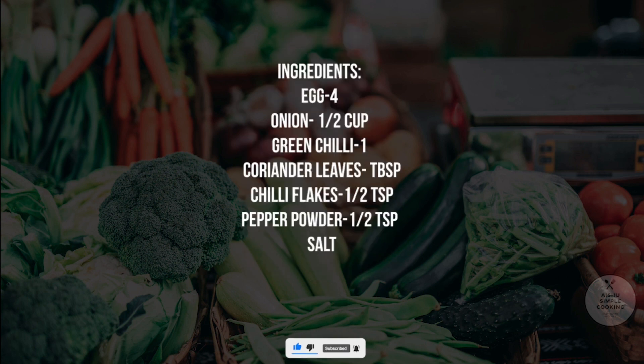This is a street food in Mumbai. Let's see how you can make this street food. Let's see how it is.